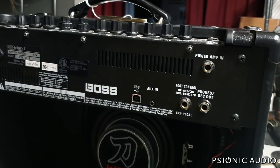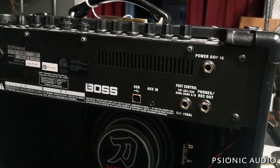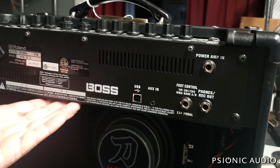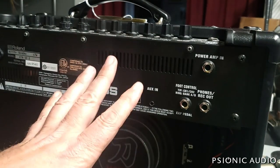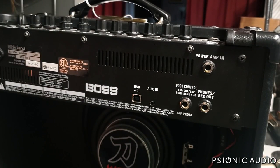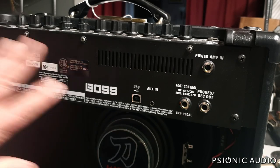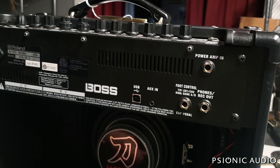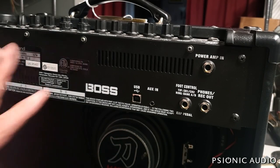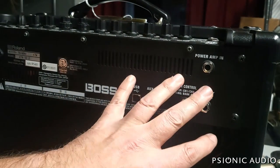I charge a $50 deposit for solid-state stuff, or any amp that's not intrinsically worth two or three hours of labor. So if I open it up, do a diagnostic, and the cost of service would approach or exceed the value of the amp and they decline further work, I'm not out my time. If I open it up and the whole thing is caught fire, I'll refund the $50 deposit — I don't feel like I need to get paid $50 just to open it up and say 'yep, it's toast.' But if I spend actual time determining things, that's justified because it's time I'm not spending on other work.